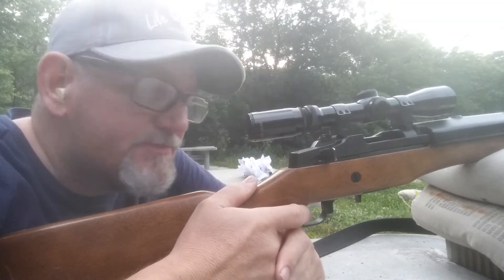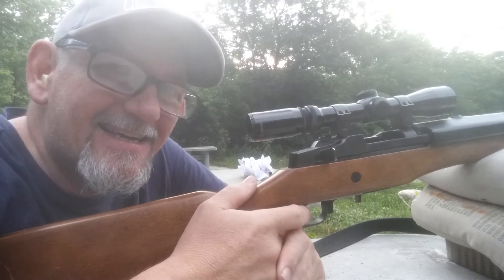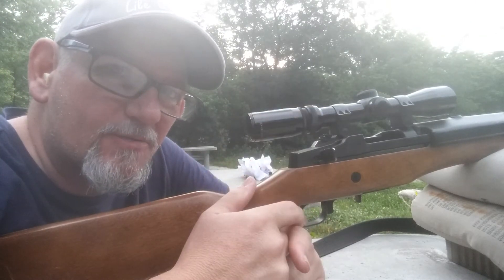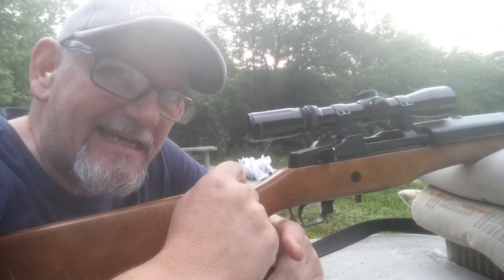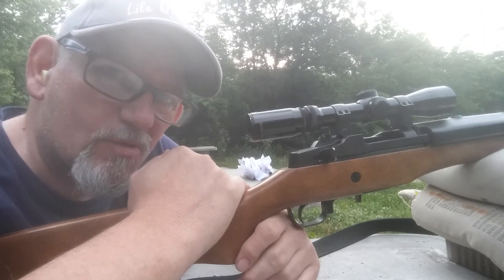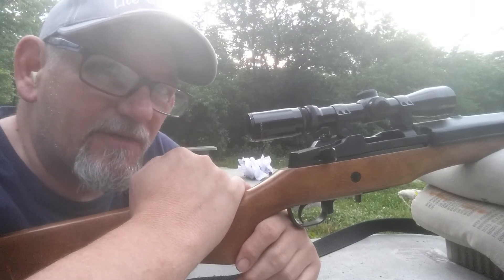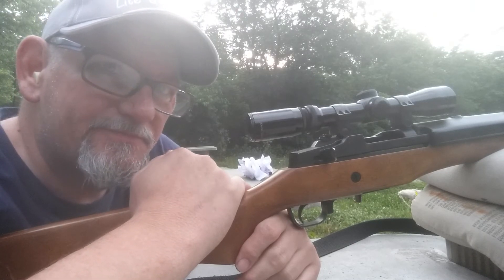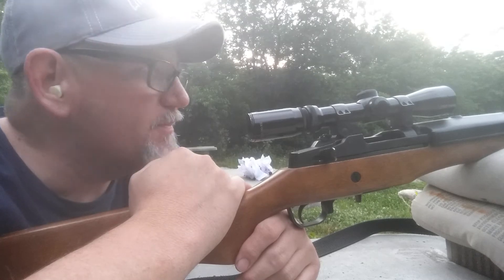Alright guys, I got one bullet to print, and I don't know if that was from the M15A2 — I think it was. So I didn't get anything meaningful to print. I'm going to have to load some more and start at the 25-yard line to get some prints on paper.